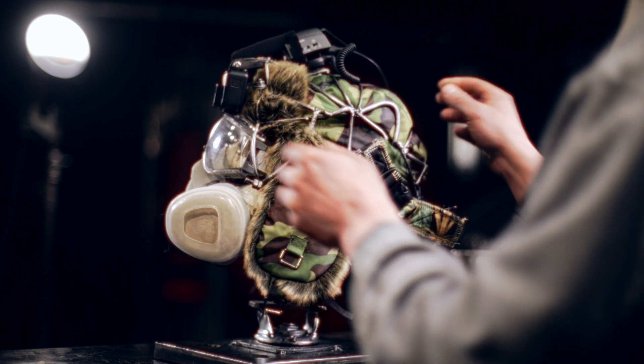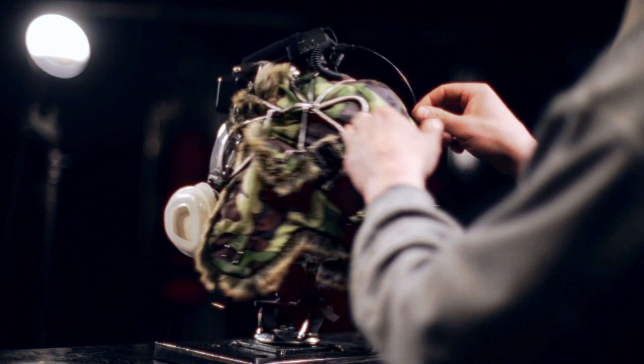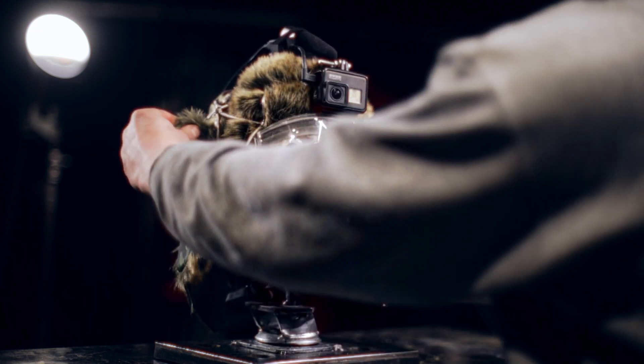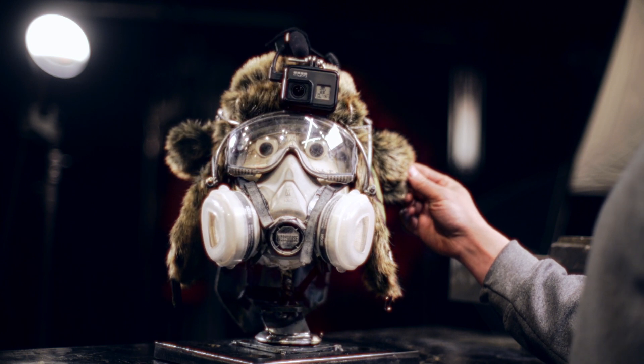So you're entering the war zone but we're still pinning the ears — these special hooks just for that. There's no excuse not to look cute; I don't care where you're going. Look at that.